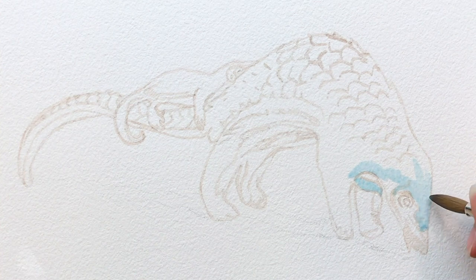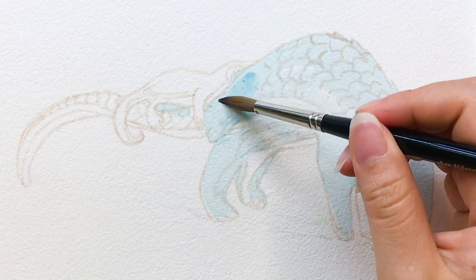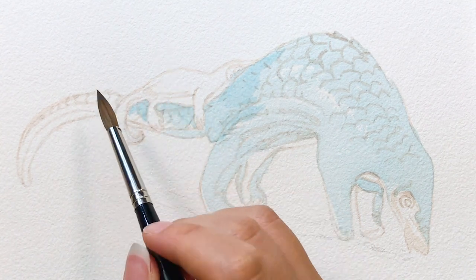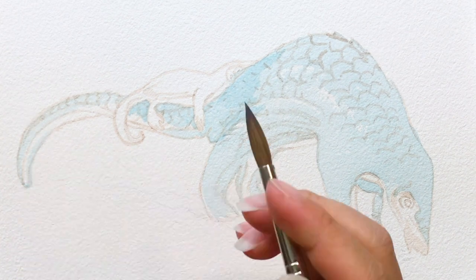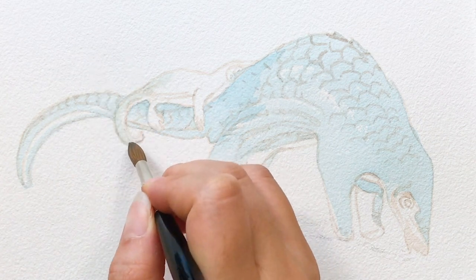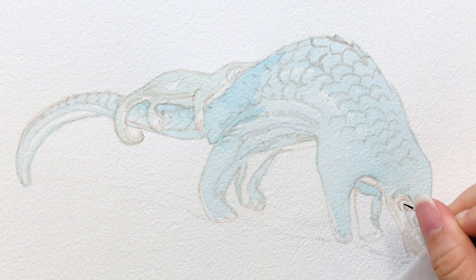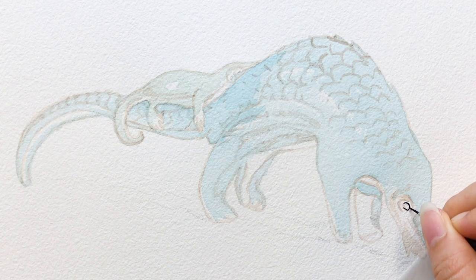Then I start putting a first wash on the pangolin. The original pangolin color is more like dark gray, but I think if I use that color for the whole painting, it looks kind of dull and boring. So I choose the blue tone for the base color — I think it would look more interesting. Feel free to try other colors if you prefer. I suggest keeping the first wash very light, usually it's mostly water, so we can work on layers and details afterwards. The baby pangolin has a lighter color, so I use a light green-gray color for the first wash.